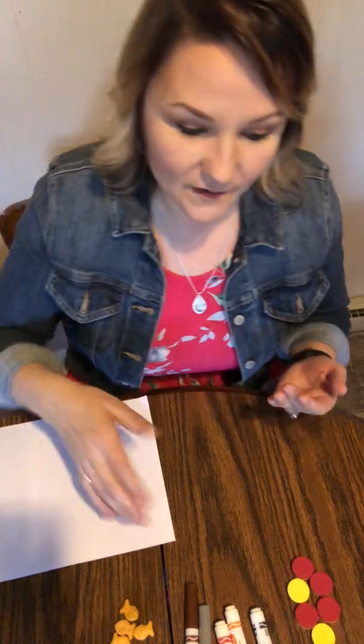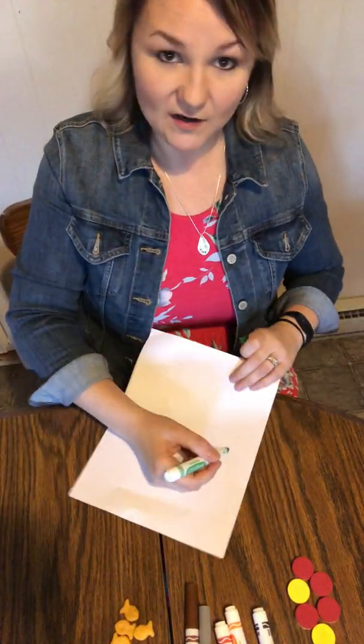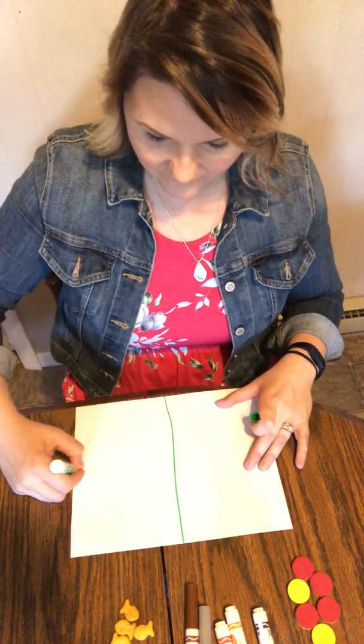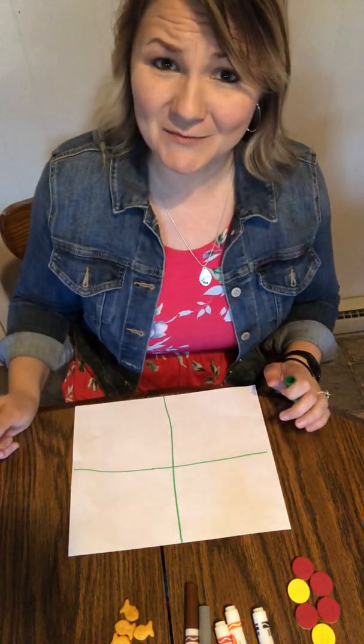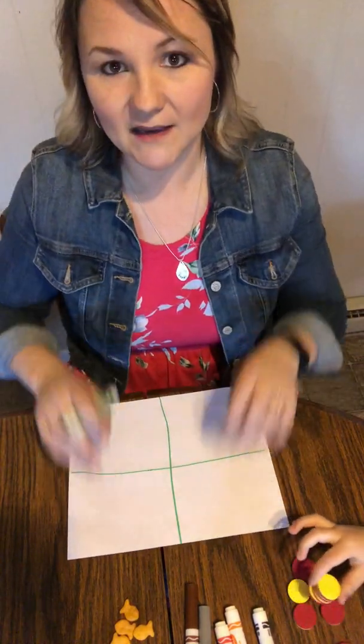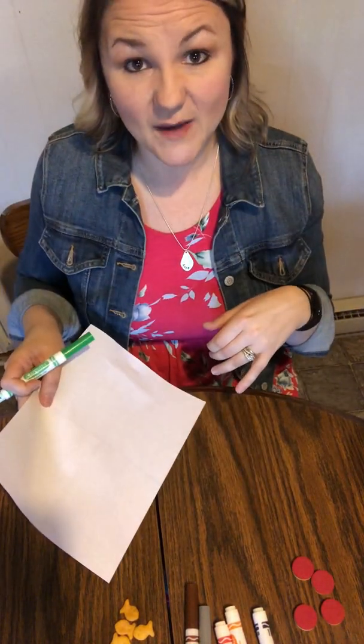Good job. So I want you to practice making an equal set at home. Now you might not have two different things to use, so you can always draw a picture. I'm gonna start on my paper. Do you guys remember how I do it? Top to bottom, left to right. So how many equal sets can I make? Four — good job. And if I flip-flopped it, I could make four more on the back.